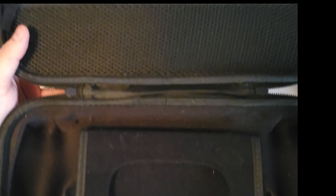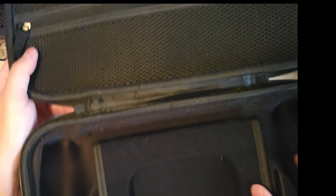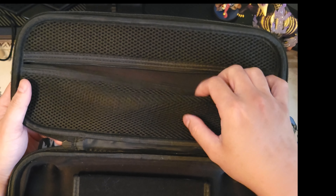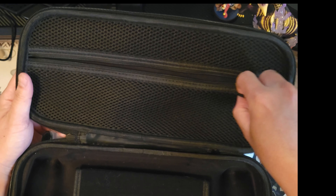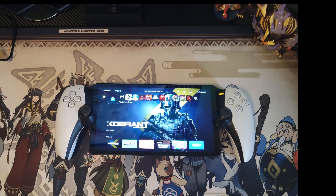I have a carrying case here that I've had for a while now, probably like two to three months. I got this when I ordered my PlayStation Portal. There's very limited space in this case, but it's just enough to protect my PS Portal and bring it around.